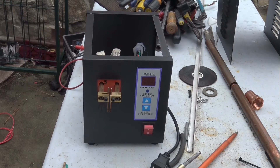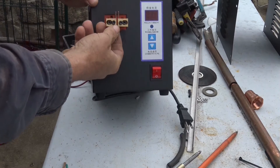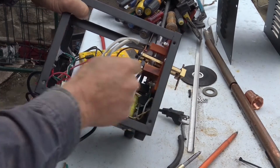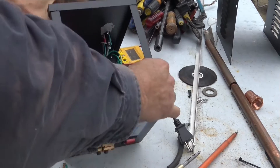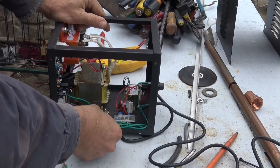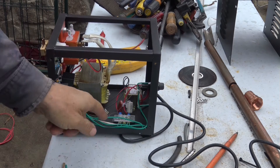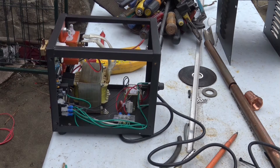I bought this battery spot tab welder. It's got a little micro switch — you push up the battery and tab and bang. But it's got no power at all. This is like number 18 wire. I'm gonna take the main transformer here and put it on its own cord